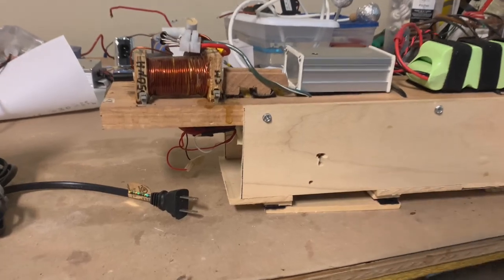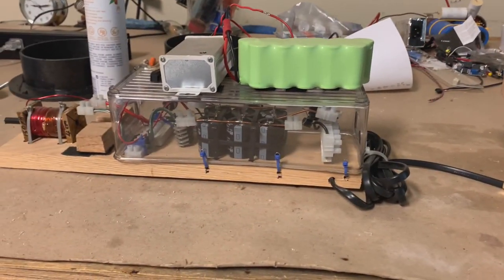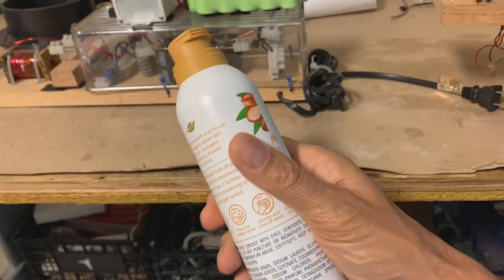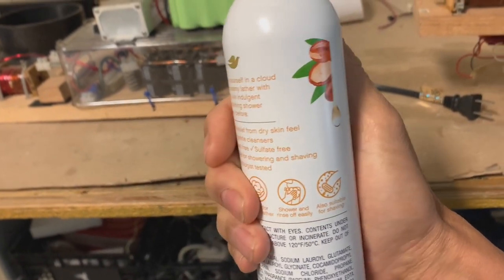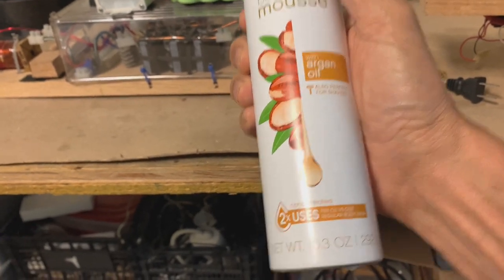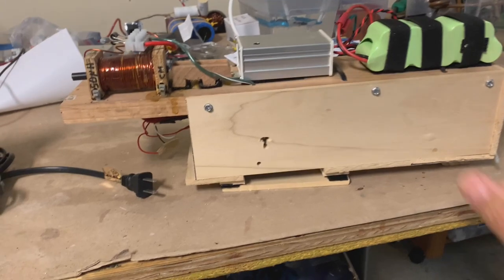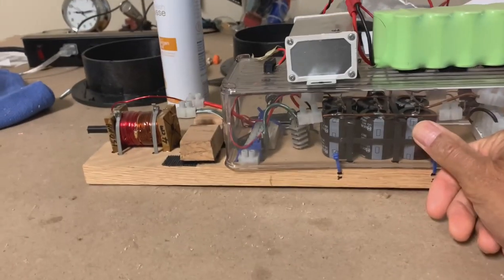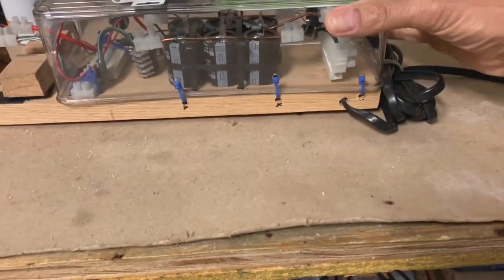But before I go any further, let's have a fun experiment. I'm going to shoot this pressurized can — well, it's not that pressurized because most of the shampoo in this can is gone — but I'm going to shoot that with a magnetic gun. This is the one we're going to use, and here's the museum version of the gun so you can see how it works.